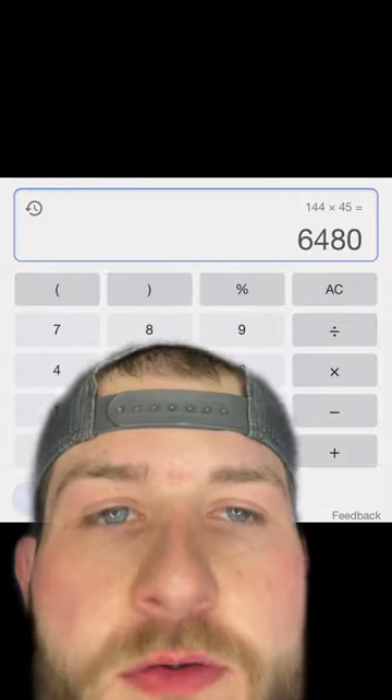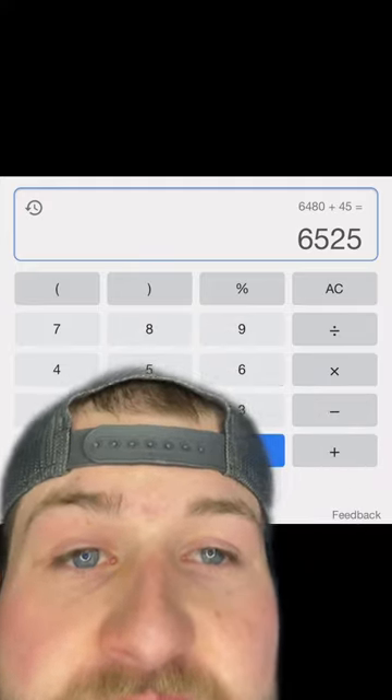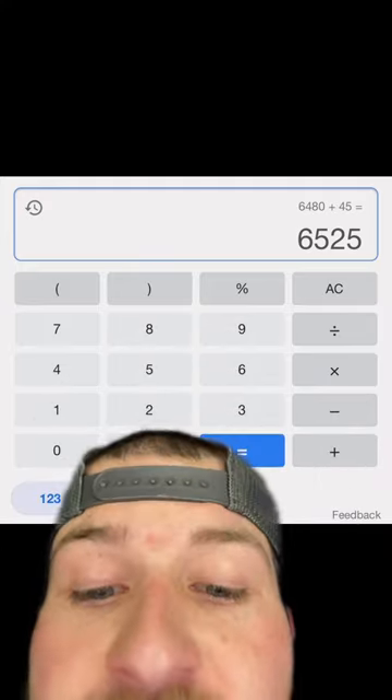If you multiply 144 by 45 pounds, you get 6,480 pounds. Then add the weight of the bar, which is 45 pounds, and you get 6,525 pounds. And that is ridiculous.